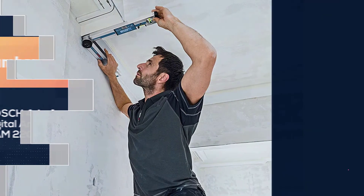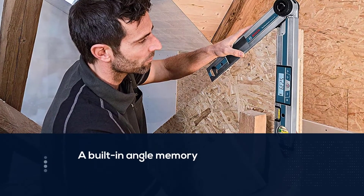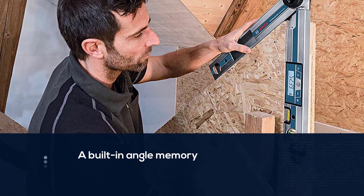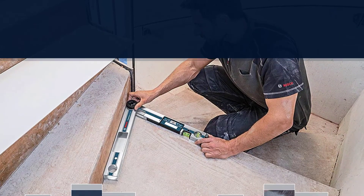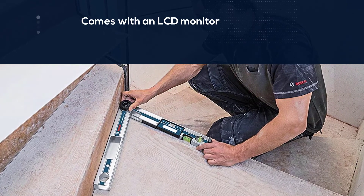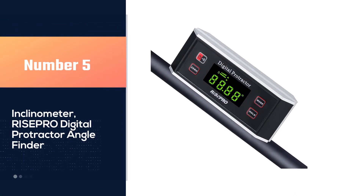Number four: the Bossed 4-in-1 digital angle finder. It is a versatile tool with a built-in angle memory that stores angles to provide consistent measurements. It comes with an LCD monitor for viewing the right angle, and is waterproof and dust resistant, making it ideal when working with pipes. I like the Bossed digital angle finder because it has an illuminated LCD for accurate viewing and an IP54 certificate for waterproof resistance.